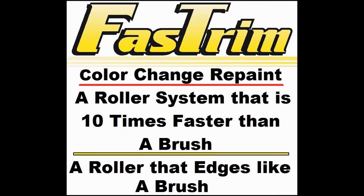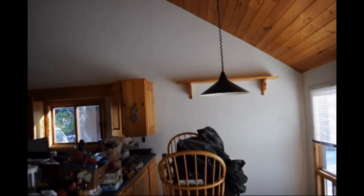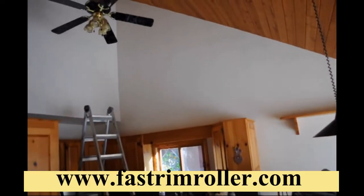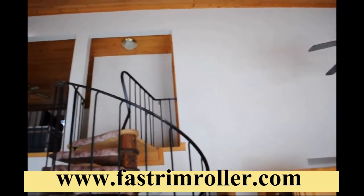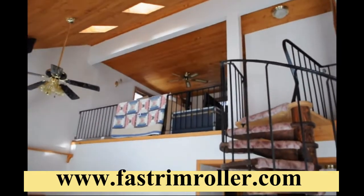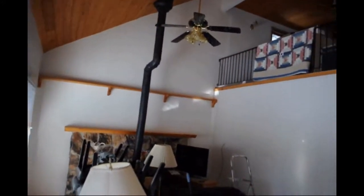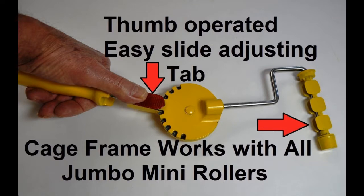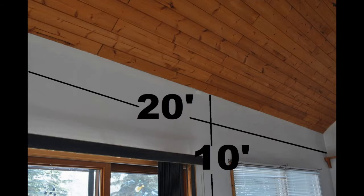The Fast Trim Roller System showing a roller that edges like a brush. Watch as we perform a variety of edging tasks on a color change repaint on this 1,400 square foot home featuring an upper lofted family room overlooking the living room area. The video will feature our adjustable handle using our Fast Trim microfiber paint shield edging rollers.